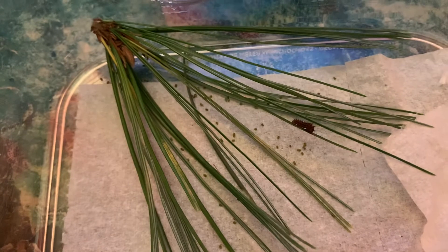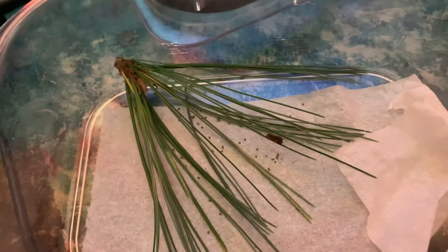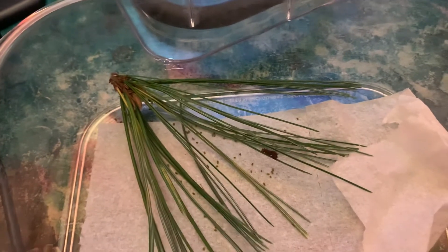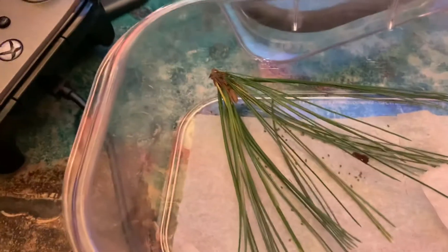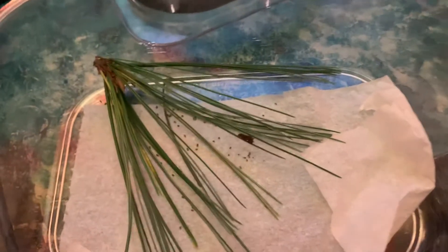It is currently shedding its skin, so that means we actually have a chance at raising these guys. All the other ones, I think, perished to disease. I don't really think it was anything I did, because there were a lot of diseased ones just randomly dying — I'd just wake up, they'd be eating, and then they'd just fall to the ground and die. I think it was just disease. But this one is surviving.